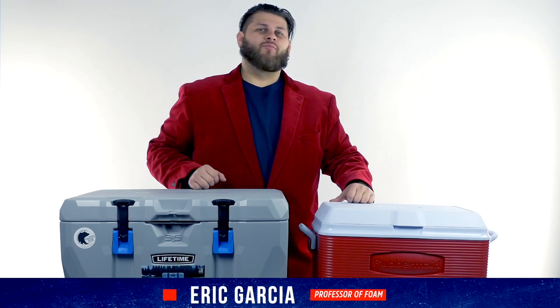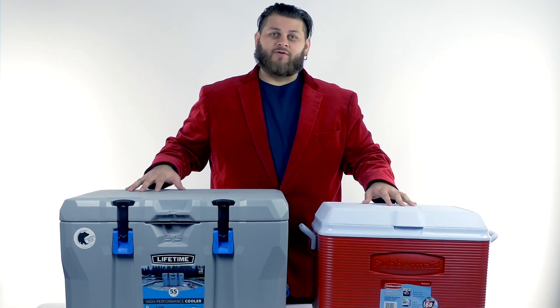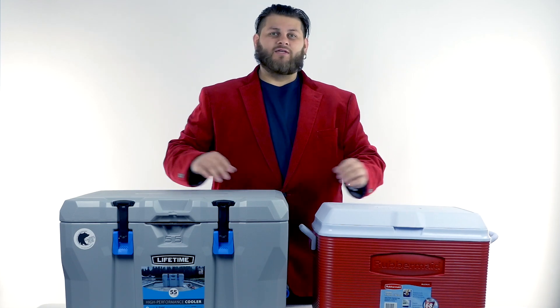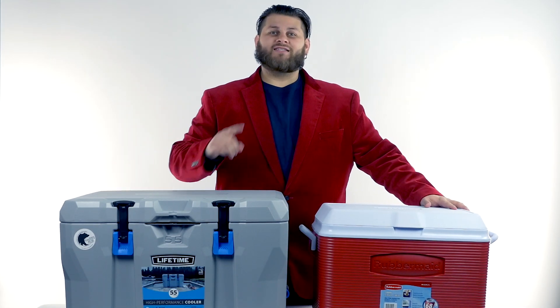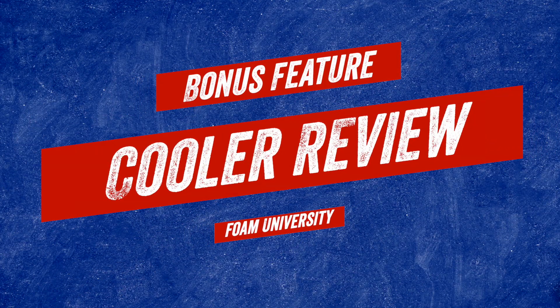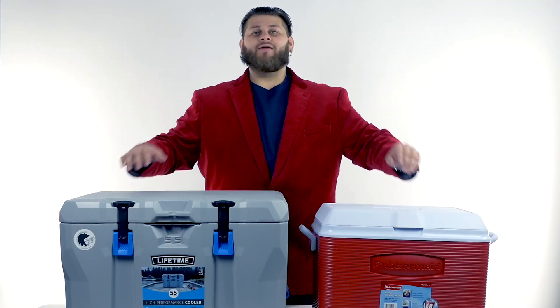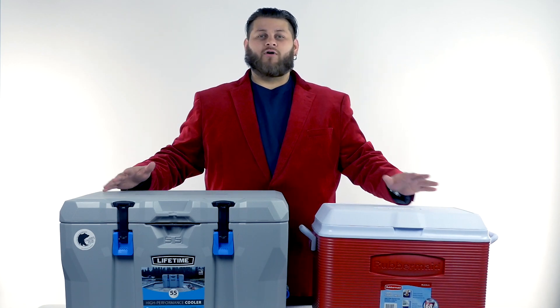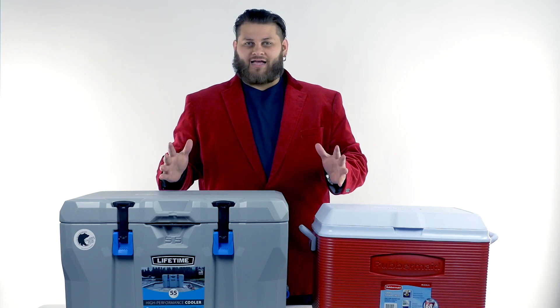Professor of Foam here. Today we're going to bring you something a little bit different — we're going to be reviewing two different coolers that are commonly available at almost any big box store. These are two different classes of coolers and we're going to be grading both of them based on their design and technology.